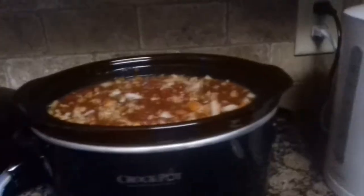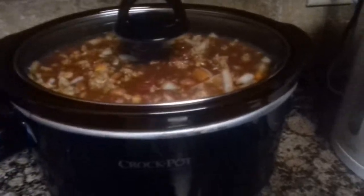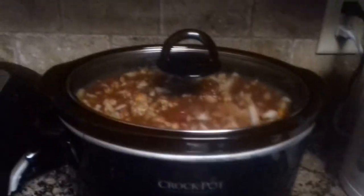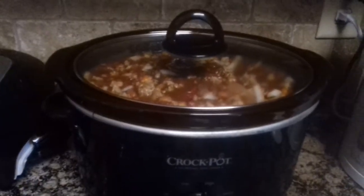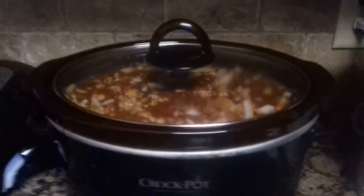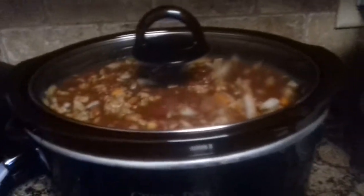Now I'm going to cook this on high for five hours. And if you're going to cook this on low, I would probably do this on low for about eight hours — eight or nine hours. I would see how it looks after eight, and then if it's not blended fully, I would do the additional ninth hour.